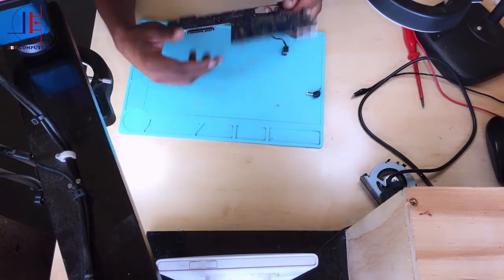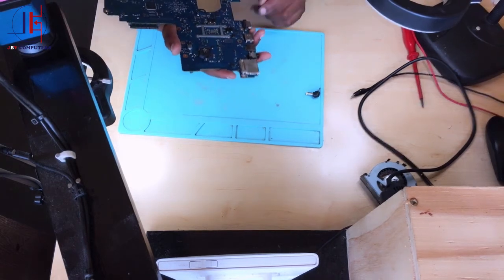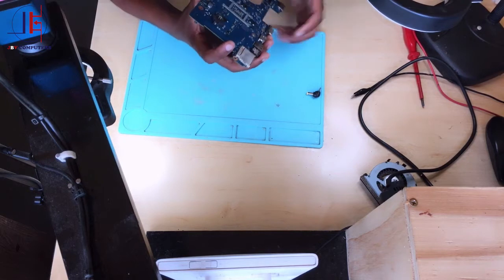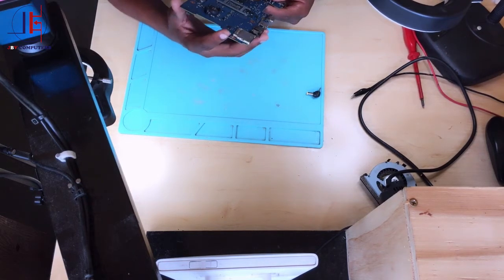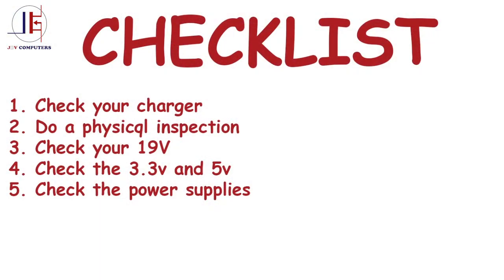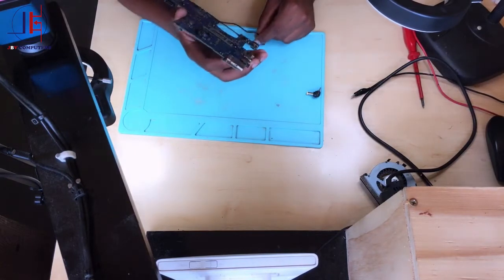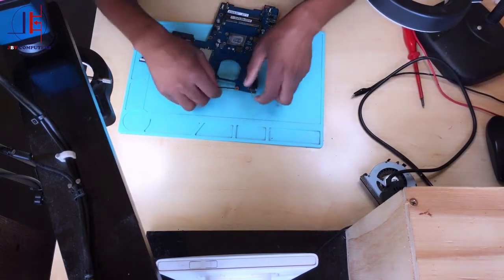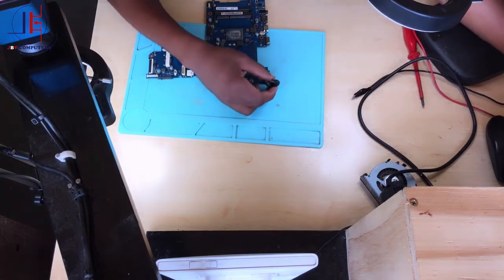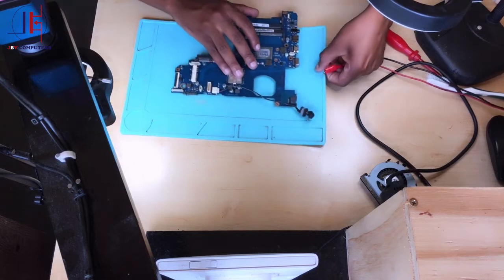I did the physical inspection and didn't see anything suspicious, except that the board was horribly dirty and filled with flux. I cleaned the whole board — it's now neat and ready. Step number three: check your 19 volts. Connect your charger — I mean your charging port — and we'll start from there.